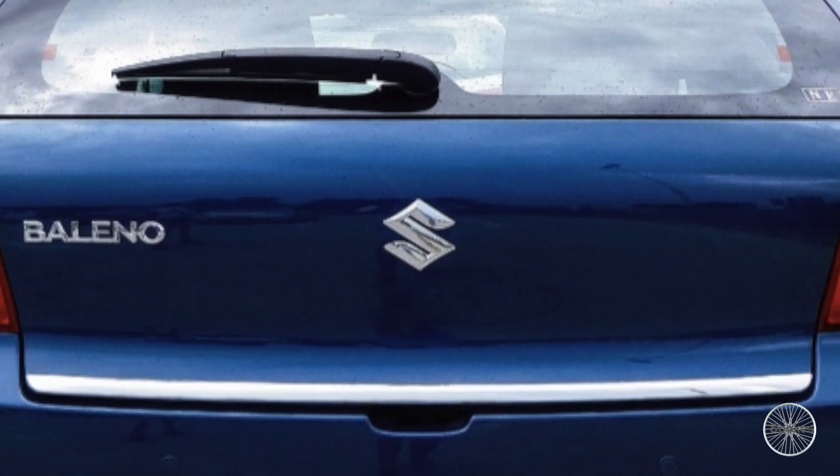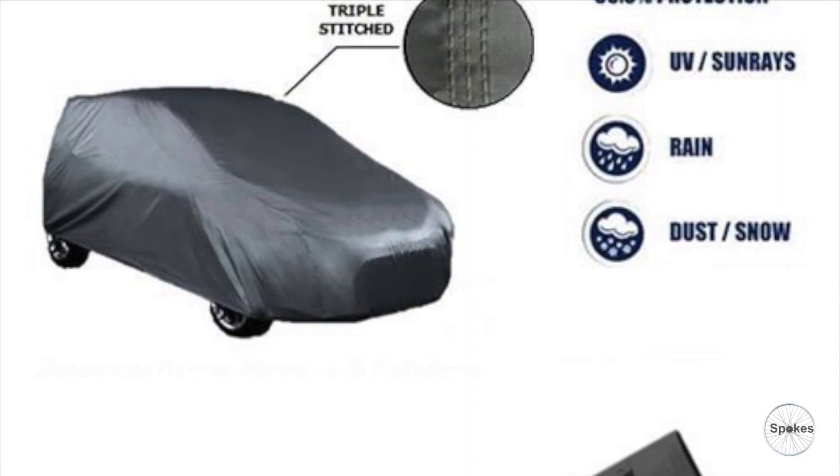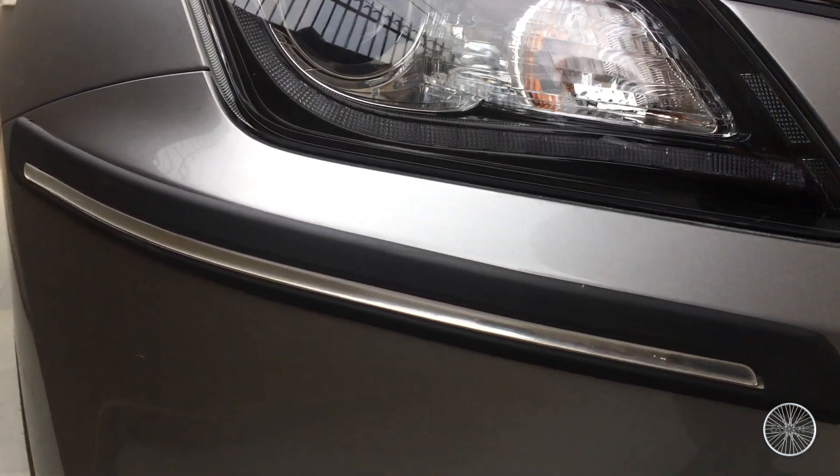Number plate garnish — it enhances the car's look from behind. Body cover — it comes in two variations: the first one comes with normal clothing material, and the second one is waterproof with parachute material.